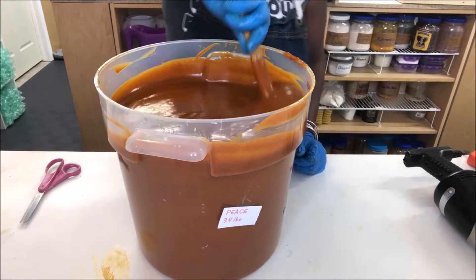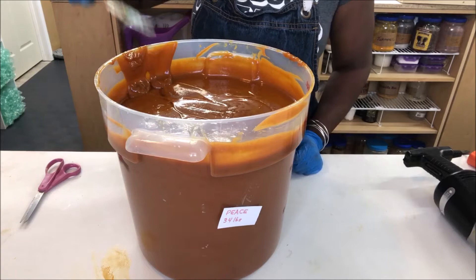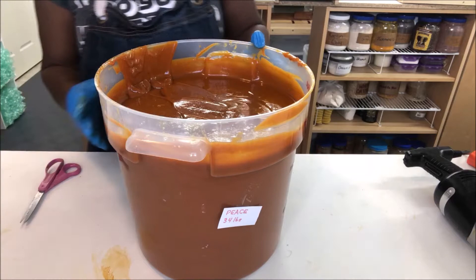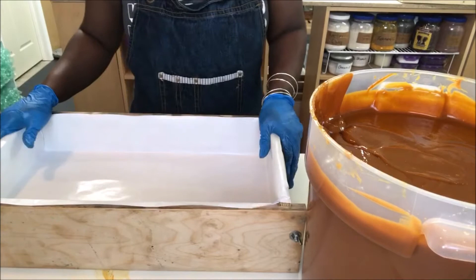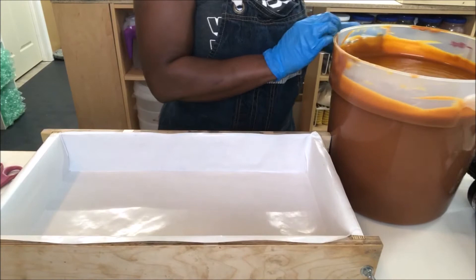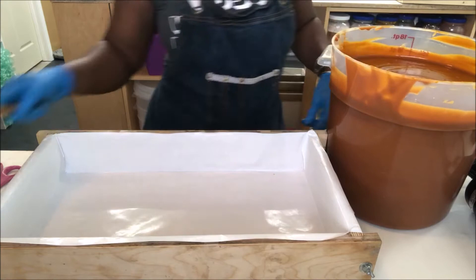The benefits of this soap are just amazing — I would have to really write a book on it. Oh, now you can smell the carrot — it smells good, it smells like food! All right, so let's pour guys. Now remember when you're pouring you've got to be super careful and go slow — don't try to go fast when you're pouring, or you'll be very upset.